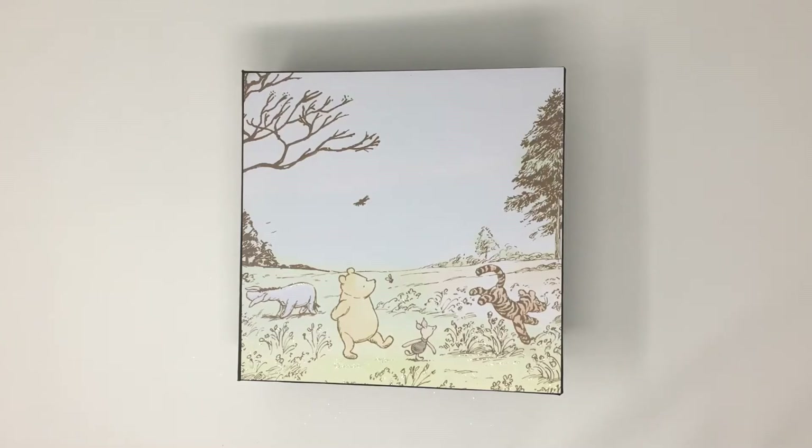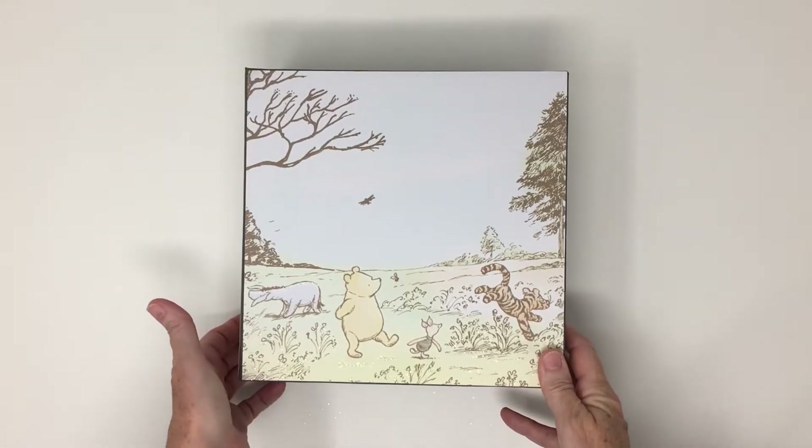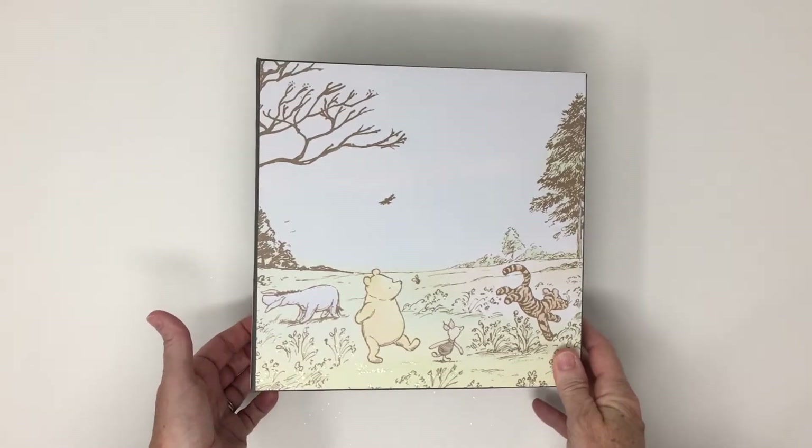Hi, it's Vicki, and I'm back with an album. This time it's a baby album. I made this for my daughter Kelsey. She is actually giving birth today, hopefully. She's been induced this morning.